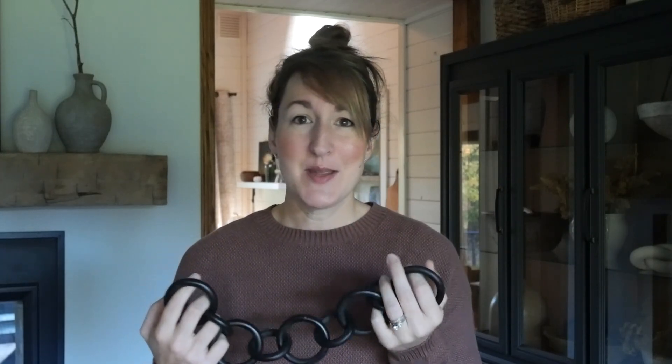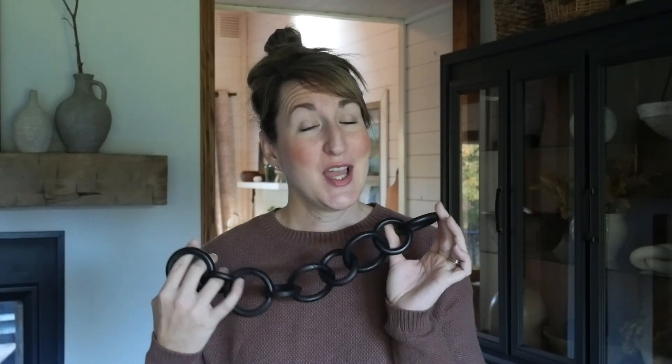A lot of people ask me, what is the purpose of these? It's just decor — that's all there is to it. It's not everybody's style, but I think it's a fun architectural piece, like displaying a sculpture or a trinket. If you like this look but don't want to do the DIY portion, I'll link some purchasable options in the description that are pretty affordable as well.